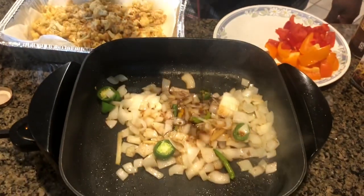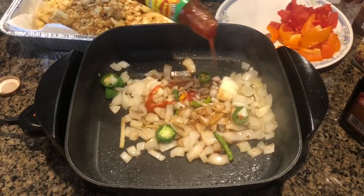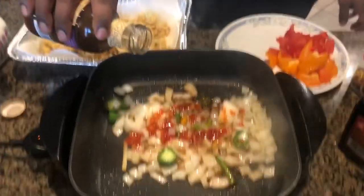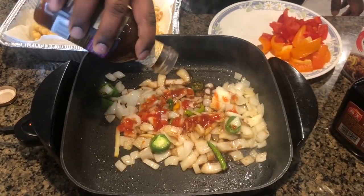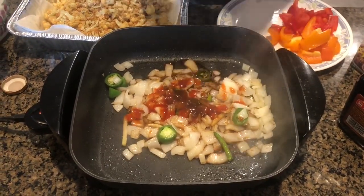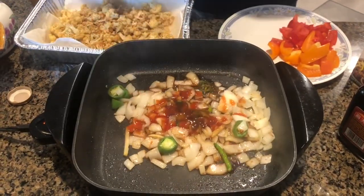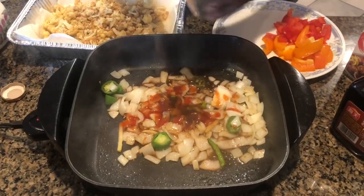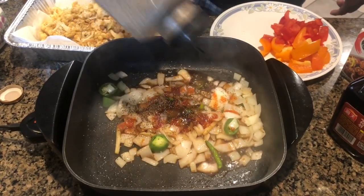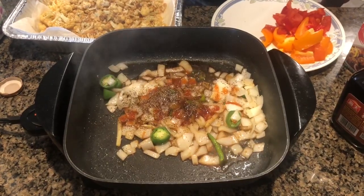Now I'm going to add soy sauce and a little bit of ketchup — the ketchup gives you the flavor that you're looking for. Now I'm going to add Kung Pao sauce, just a little bit of it. A pinch of vinegar. I'm going to add a lot of black pepper and salt.